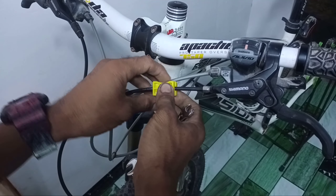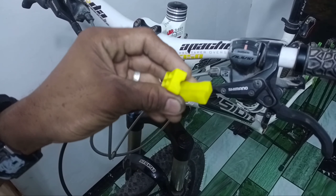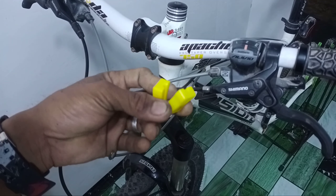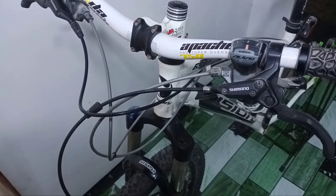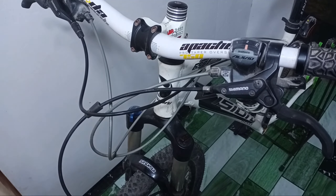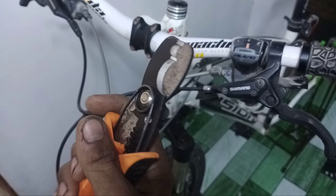If you buy a hydraulic plate, this is what we need to do. Then, this is the cable wire cutter — this is what we need.